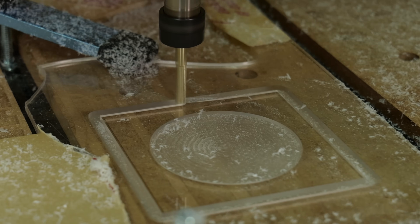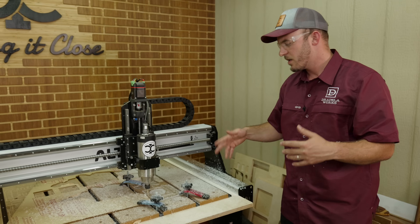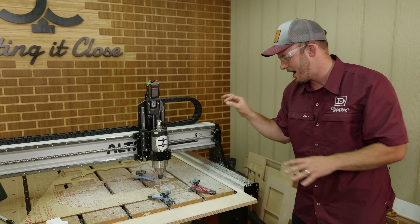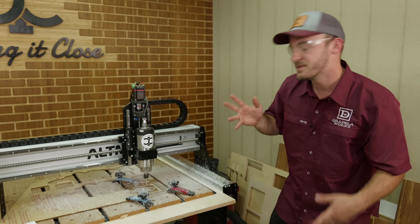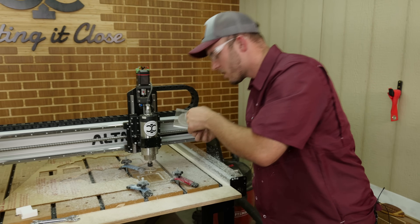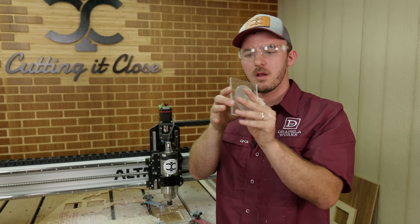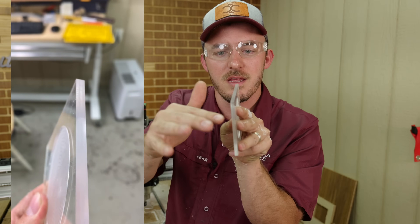It smells like a nail salon in here because it's acrylic — just like those acrylic nails. These are all good things you want to see when cutting acrylic. On that last cut I didn't put tabs — be sure you put tabs.